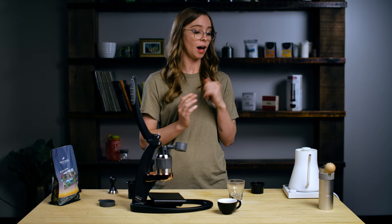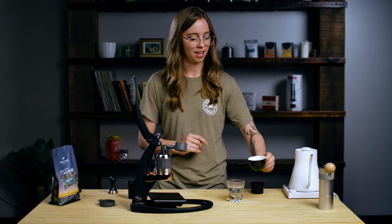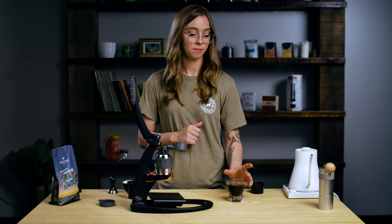I like my Americanos pretty strong. If you want more water or less water, you can vary that based on your preference. Add this shot right on top. Last thing we're going to do is give it a little stir and break any crema, and enjoy.